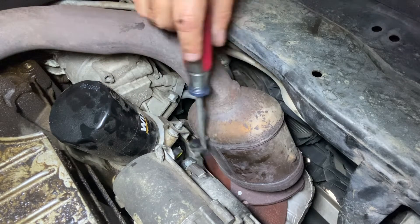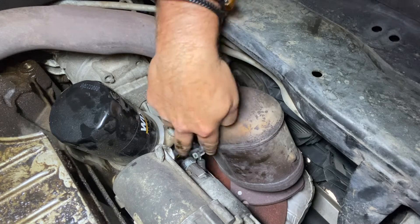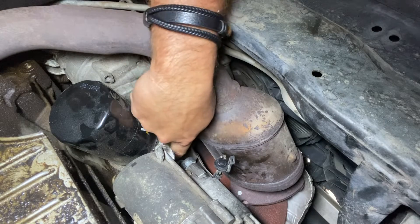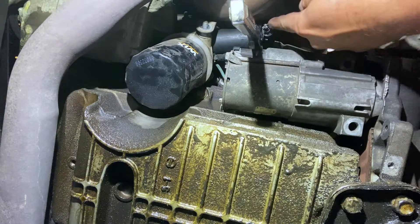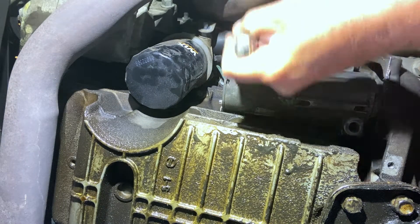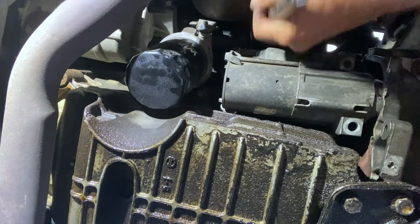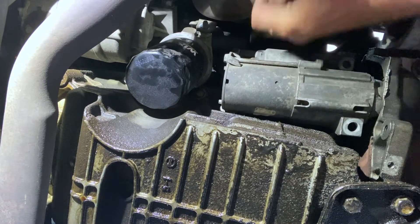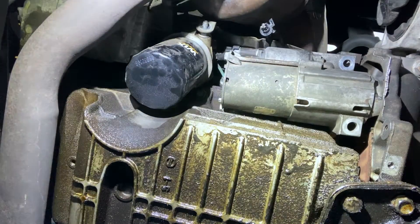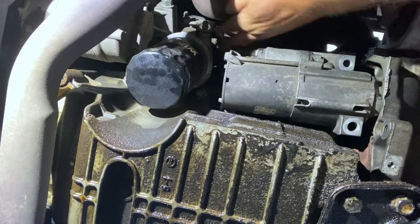Take a screwdriver and get the connector out — move it out of the way. There is your sending unit. Now with a 27 millimeter socket — you're going to need a deep one — get in there and start undoing it, just take your time. Once you've got it loose, reach in there with your hand and twist it off.